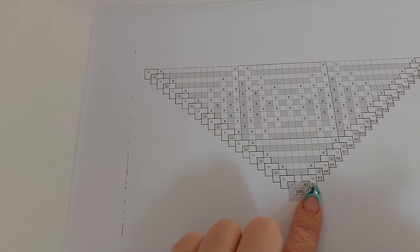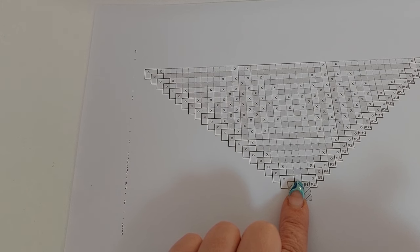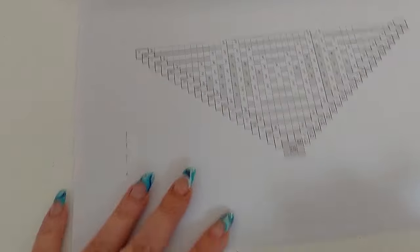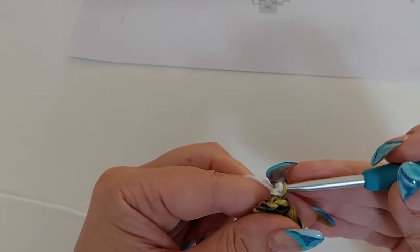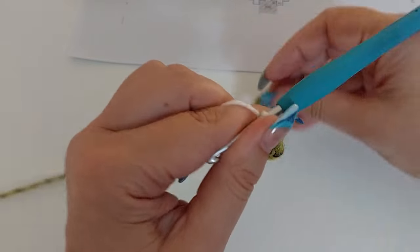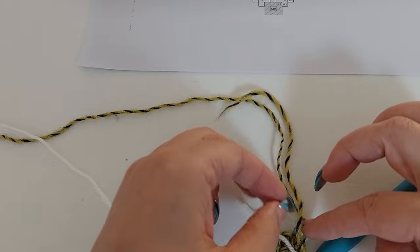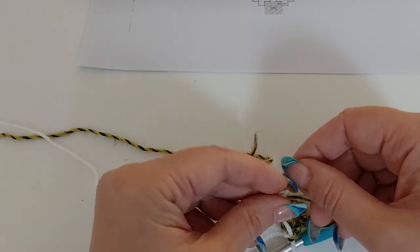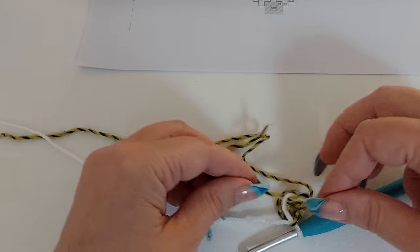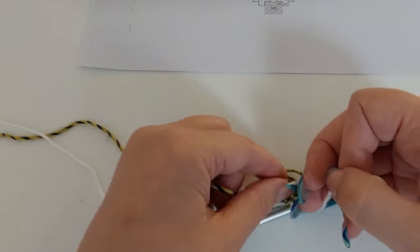For round two we are using color A, which is our white color. We will have corners: one back loop single crochet, chain one, one back loop single crochet; one back loop single crochet between the corners; and again the same corner. So we attach the new color with a slip stitch, and I like to tie the two yarns together with a knot.